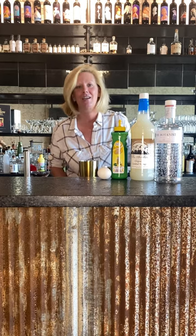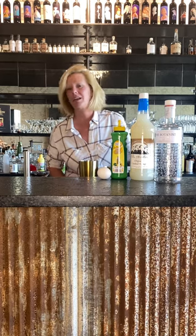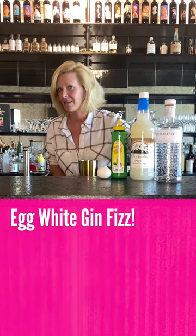Hi everyone, I'm Cocktail Christy here to talk about the Cocktail of the Week. This is an egg white gin fizz.